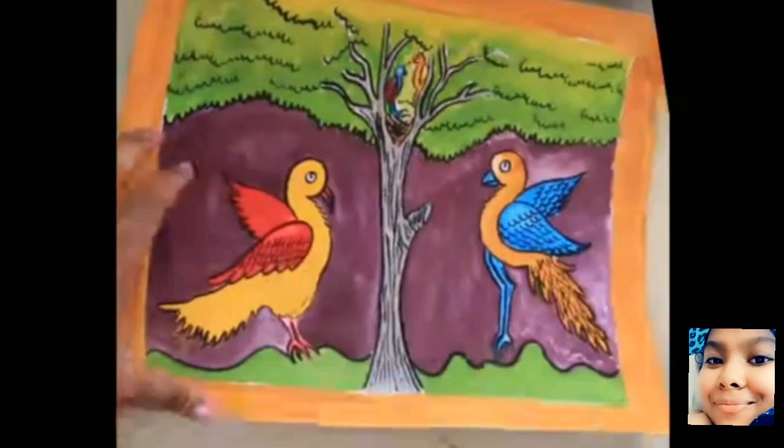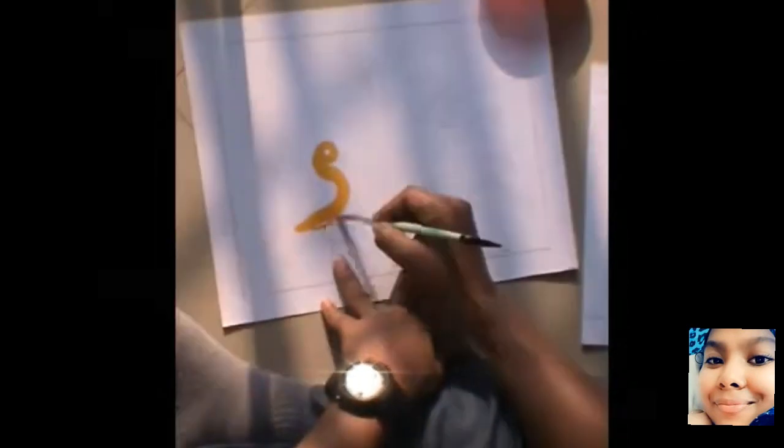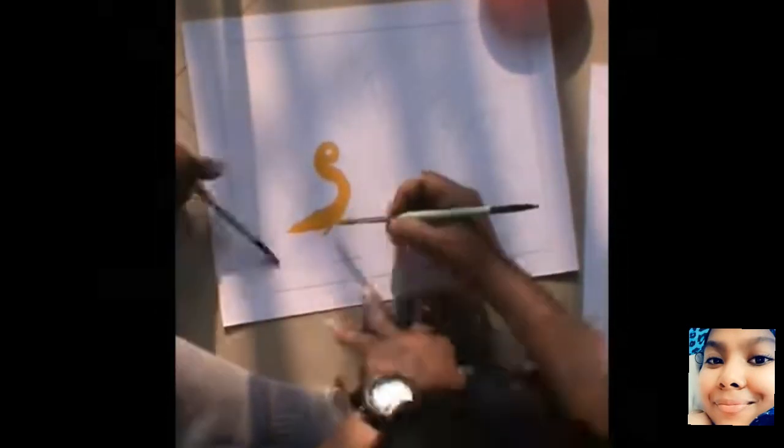Hey everyone, this is Jiya Sengupta and today I am going to be sharing with you guys how to easily draw a painting. This is a beginner friendly painting, so if you are a beginner, do try this at home. So let us start the painting without further ado.